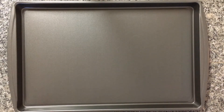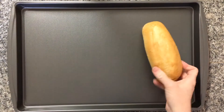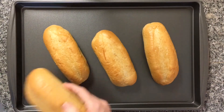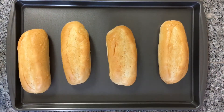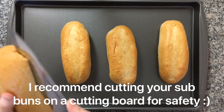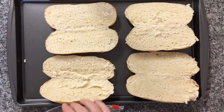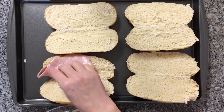The first thing we are going to do is take and split our sub buns right down the middle. Once I have got all of my subs cut, I am going to start layering on some ham.